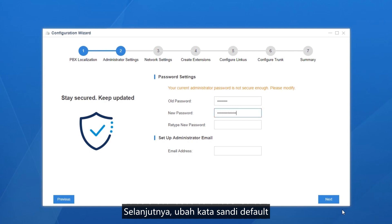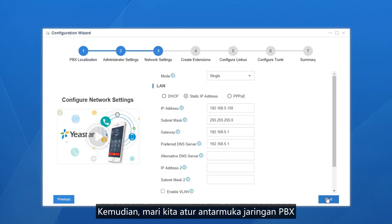Next step: change the default password to a much stronger one to protect the system. Enter the default password first, then set a new password twice. Besides, set a valid admin email address.